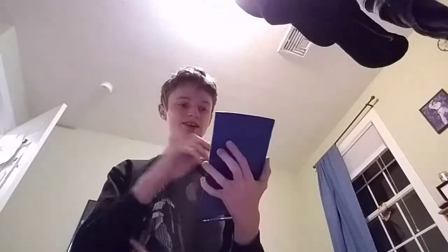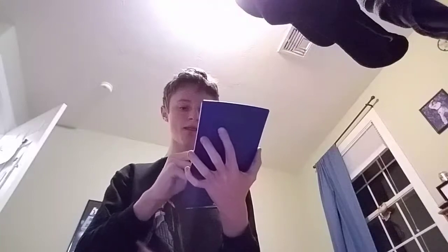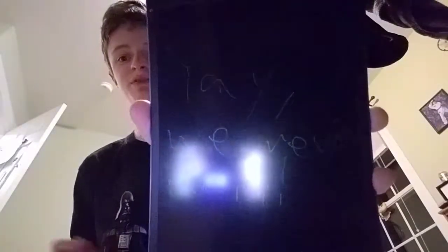I remember seeing these at tech stores and I kind of wanted one, but then forgot about it. Suddenly I got one for Christmas. Let me write something real quick. Yay, we reviewed it.